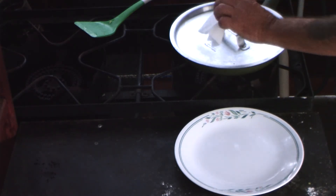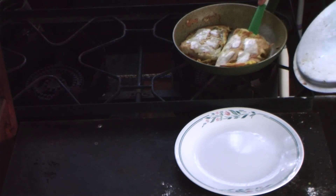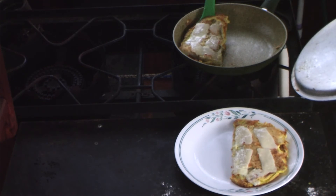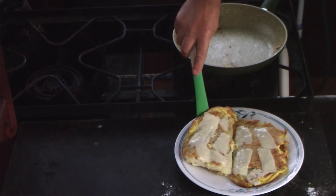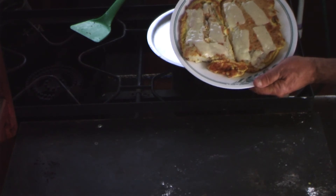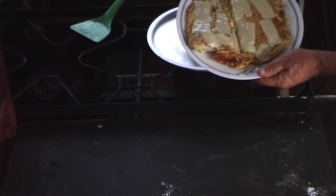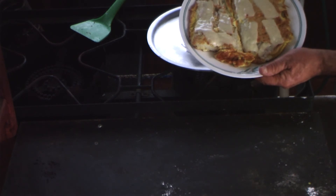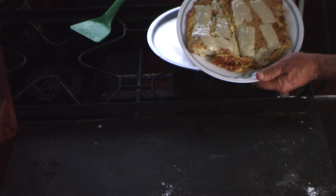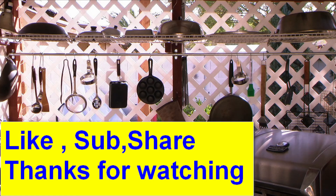It's done, so we're going to plate this. Golden brown, look at that. There we go. Mike's codfish omelet with cheese. Thank you.